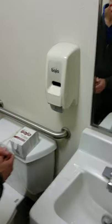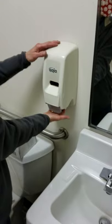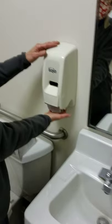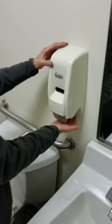First thing we're going to do is, if you reach underneath the soap dispenser all the way to the back, there's an area that's kind of oval shaped — that's a button that you push. I'm going to push up on the button to open the dispenser. You'll hear a little click.